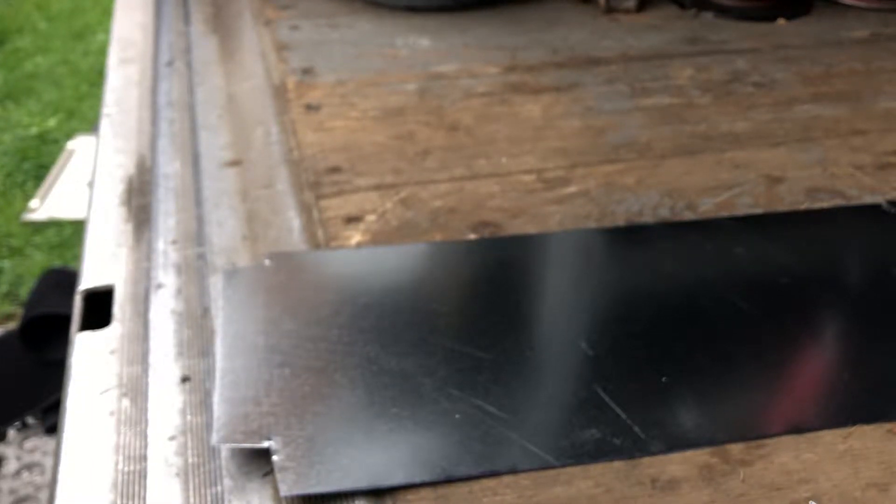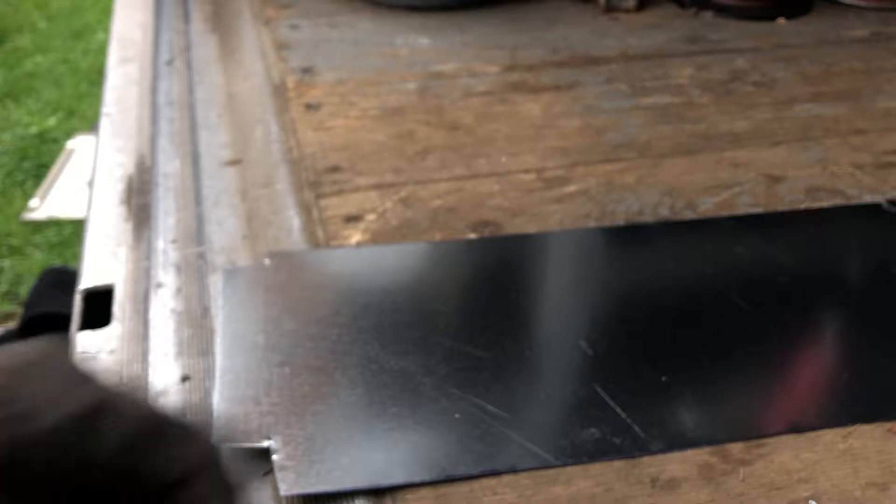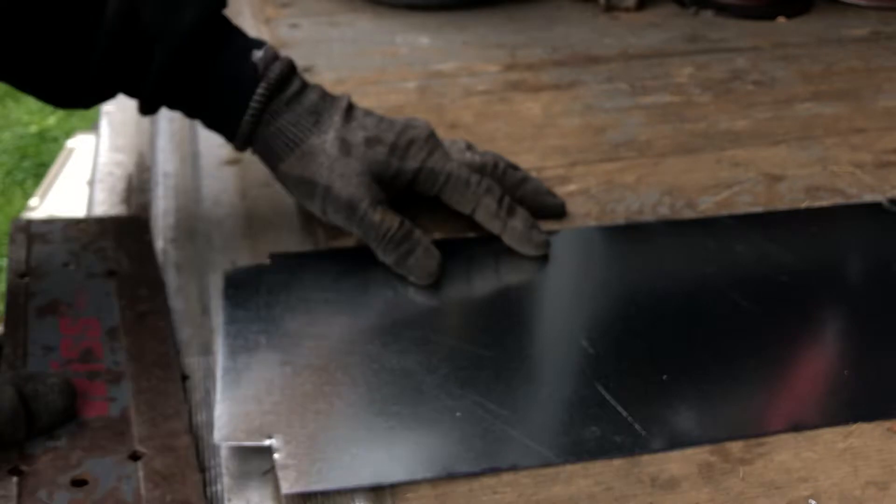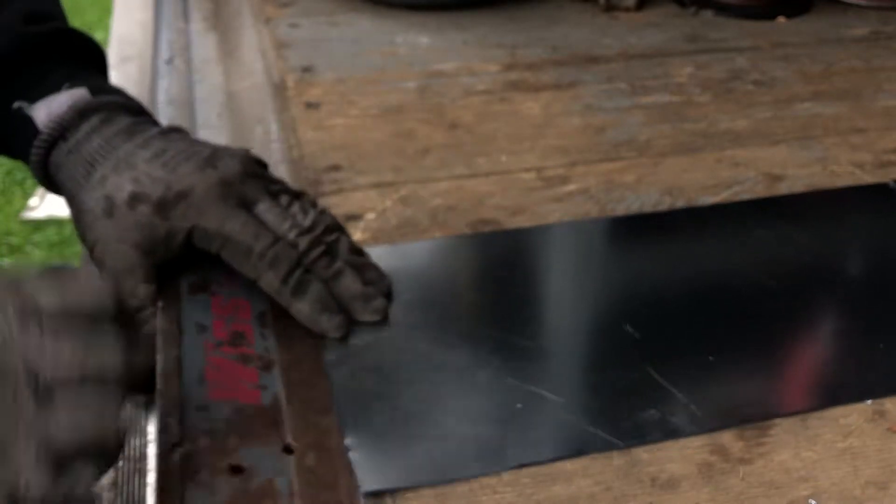Okay, I'm going to show you how I make a Pittsburgh lock — a transition for sheet metal — for anybody who wants to know the premise for the Pittsburgh lock.